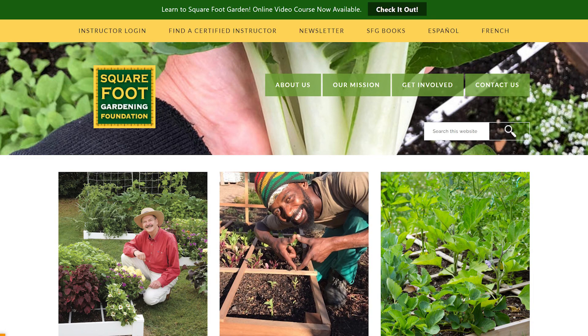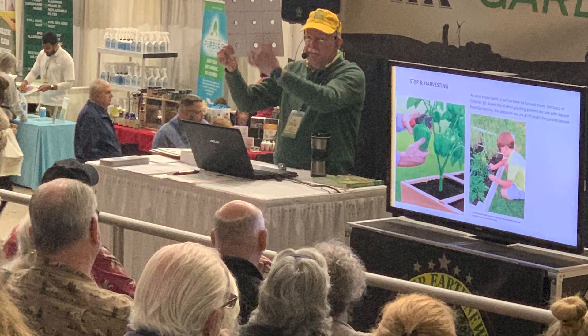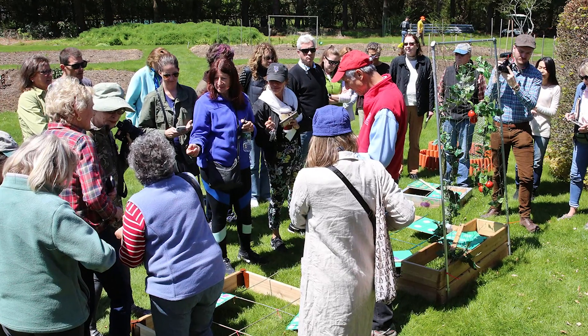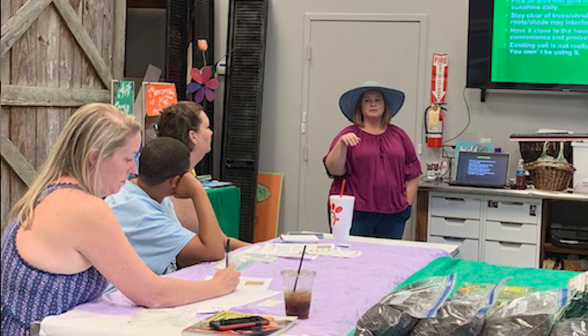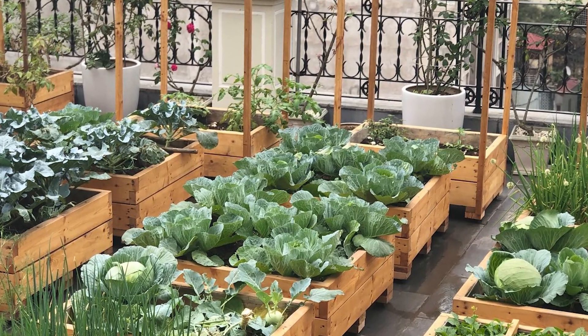Besides teaching individuals how to square foot garden via Mel's books and our new introductory Square Foot Gardening online course, we employ the principle of Train the Trainer. With our Certified Instructor, or CI program, this advanced online SFG course provides the knowledge, tips, tools, and support necessary for a square foot gardener to be able to teach others how to become a successful square foot gardener. Our Certified Instructors exponentially increase our ability to help promote a greener, healthier, and more sustainable lifestyle with square foot gardening.